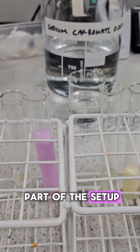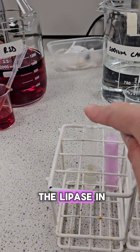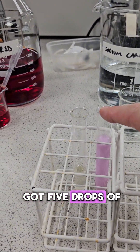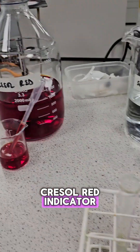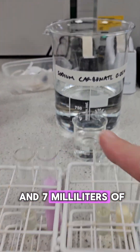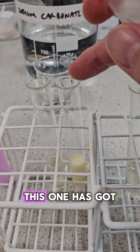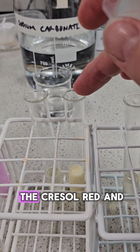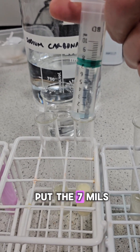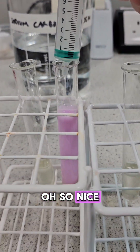So here's the next part of the set up. Each of these is going in a different water bath. This one's got the lipase in, and this one has got five drops of creosol red indicator, five millilitres of milk, and seven millilitres of sodium carbonate. And when you put the seven mils of sodium carbonate in, it goes a lovely purple colour — so nice.